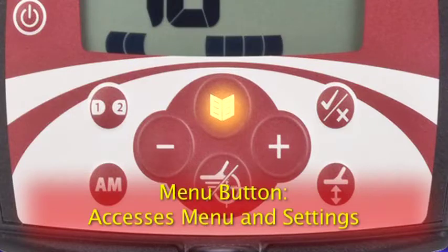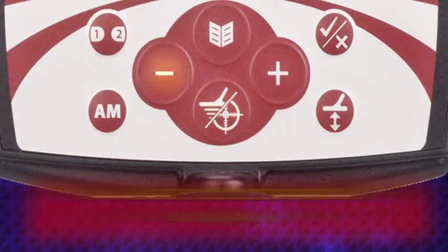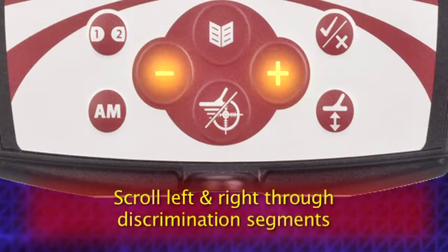The menu button is used to enter the main menu at any time while the detector is turned on, and also to scroll through all the settings of the Xterra 305. The pinpoint detect button has two functions: it turns the pinpoint function on and off, and is also used to exit out of the main menu and back to the main detecting mode. The plus and minus buttons adjust the settings in the menu and also scroll left and right through the discrimination segments on the LCD screen.